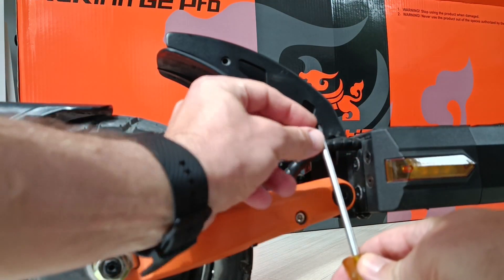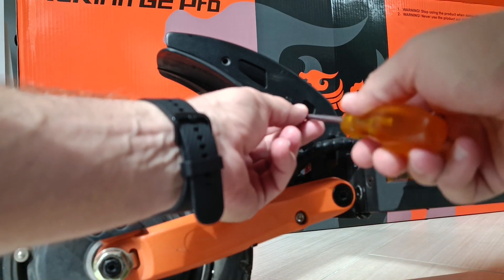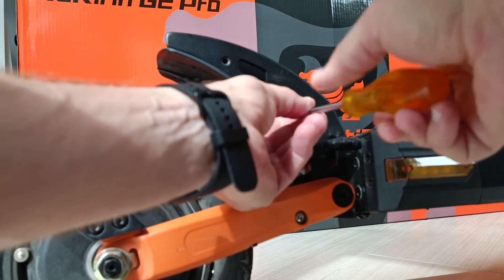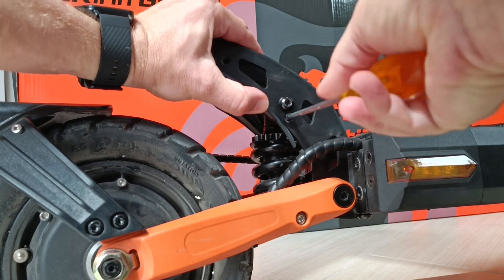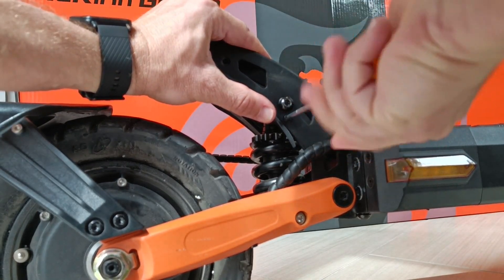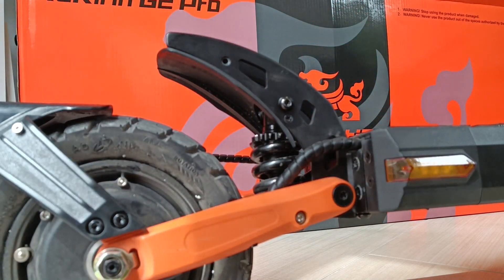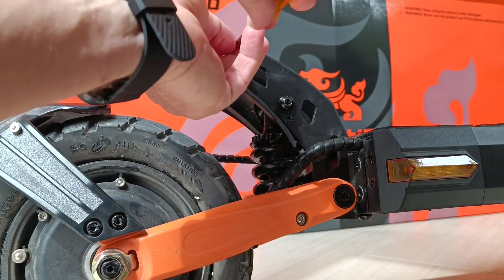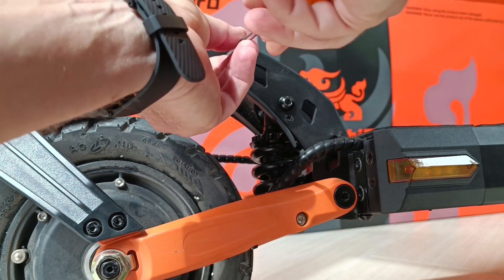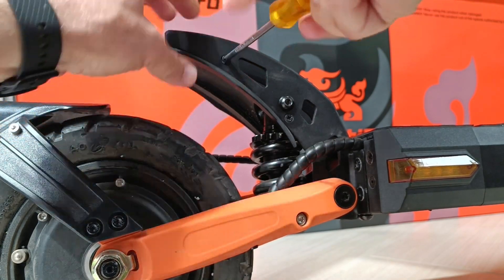Watch out — these are self-cutting screws so there is no thread in the hole initially. You have to put it back correctly so that the thread in the plastics doesn't break. It's quite easy to break the thread, so don't tighten it too tight — just with very little force. Try to fit it in the pre-existing thread so that you don't break it.